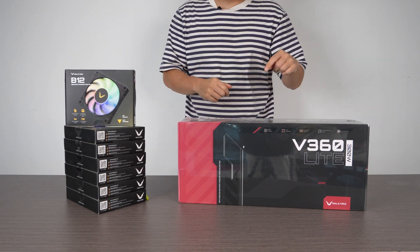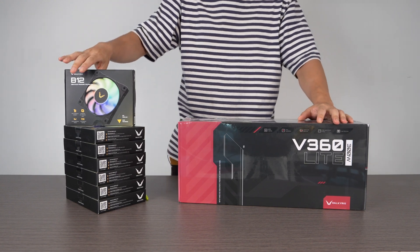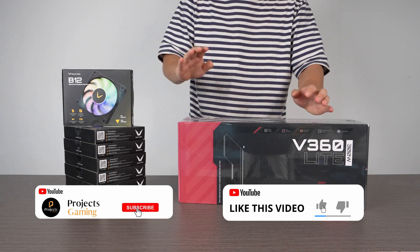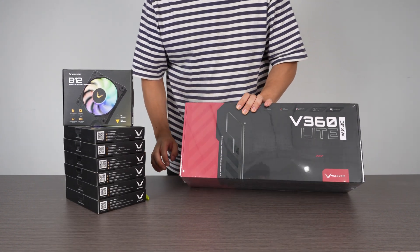Thanks Mike for the intro. So we're going to be unboxing the V360 Lite from Valkyrie as well as these case fans. They have the regular case fans as well as the reverse. We're going to be using this in the John's Bow D400, so let's get to it.